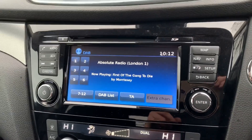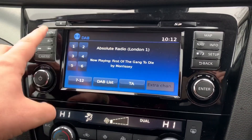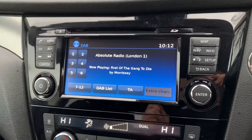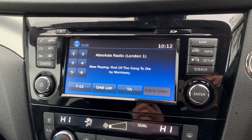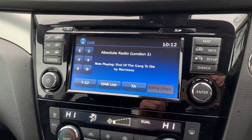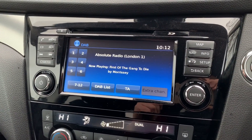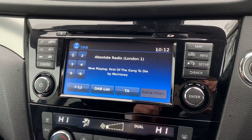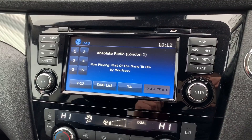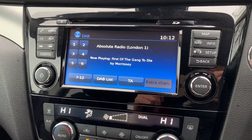This car has DAB digital radio as well as FM and AM. If you want to listen to your own music you can — there's a CD player just there, and we've also got auxiliary and USB inputs. Not only that, but once you pair up your phone you'll be able to stream your music wirelessly via Bluetooth audio as well, so there are plenty of ways to listen to your music.